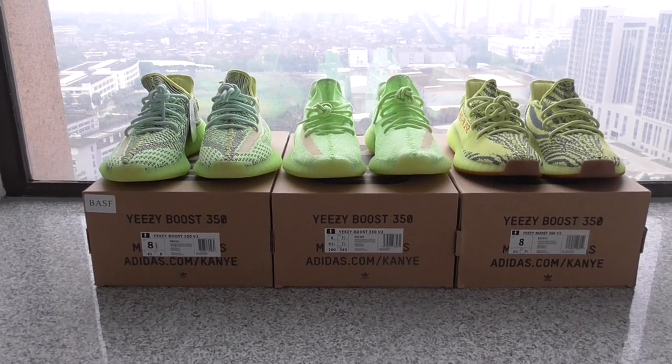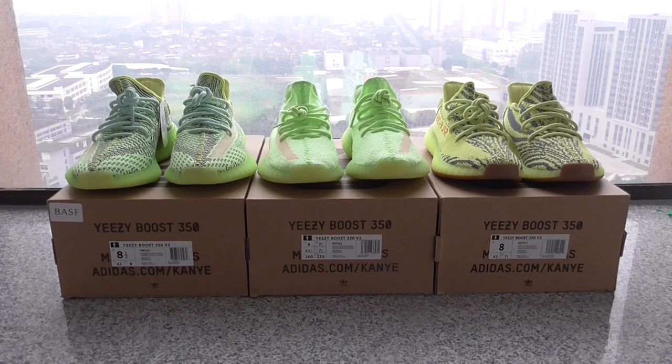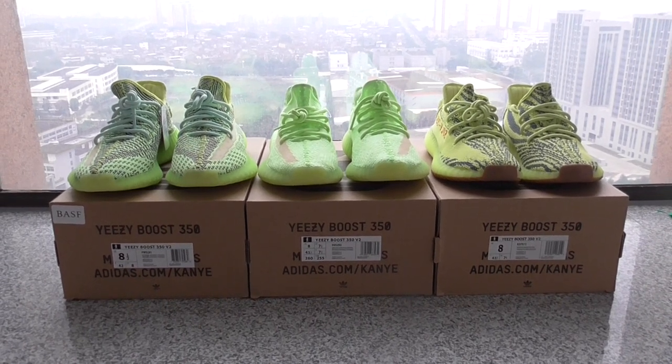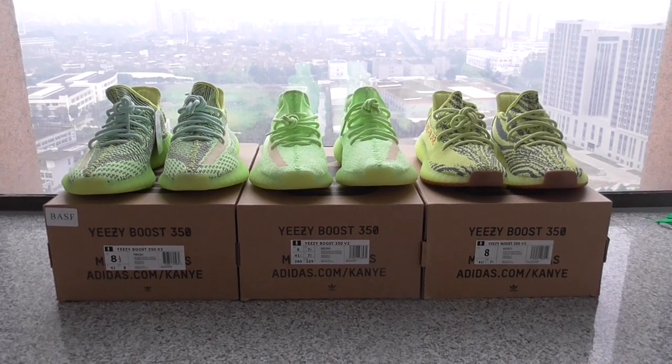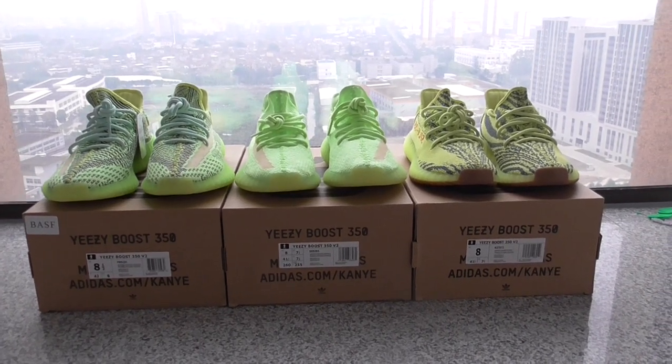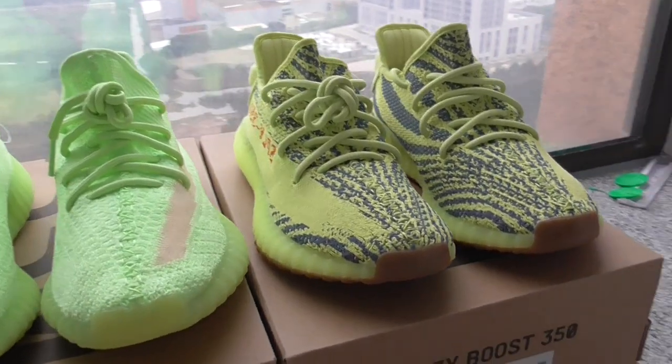Hello guys, what's going on? So today I got 3 pairs of EZ350V here. You can look at all pairs with green color — it's a green colorway but they look different on the whole pair. You can look at the first pair, this is the fluorescent yellow.